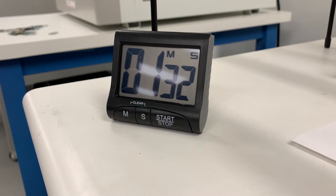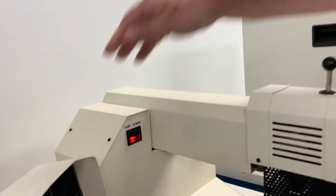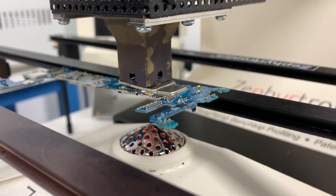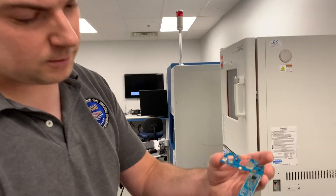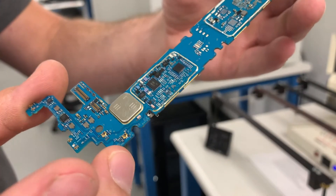So after a minute and 30 seconds of preheating the board, we're going to add heat to the top of the board. That heat shield came off perfectly without any damage to any of the other components on the board.